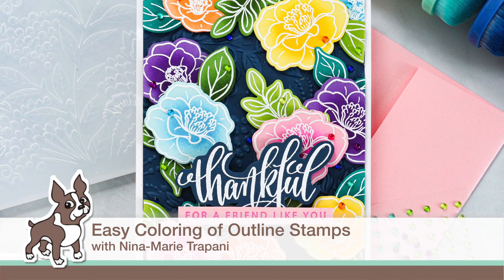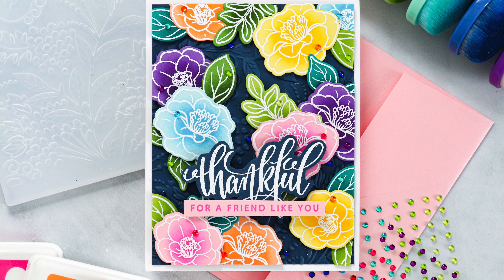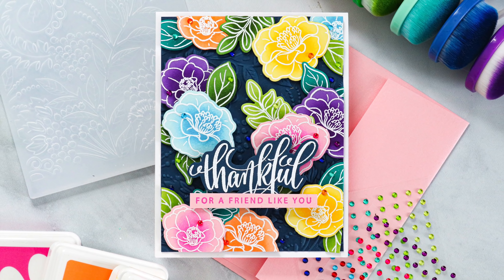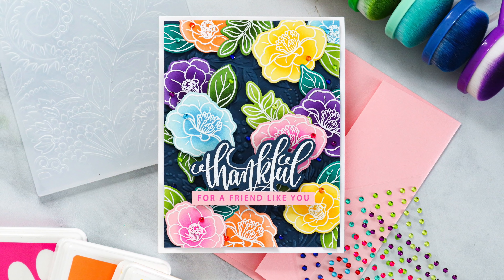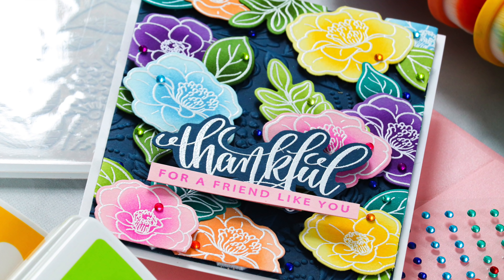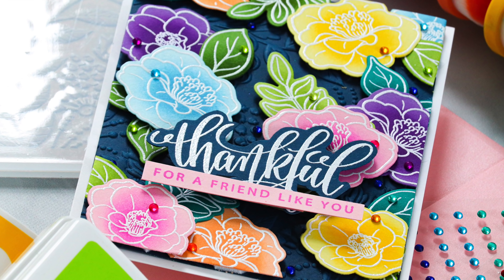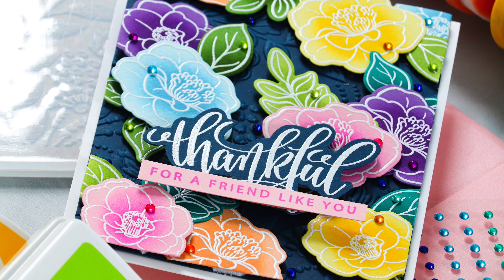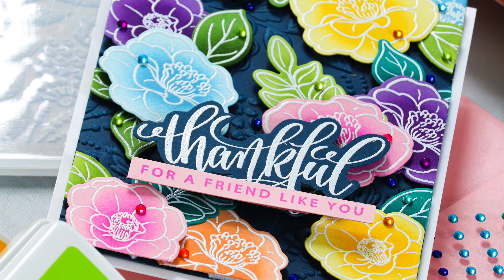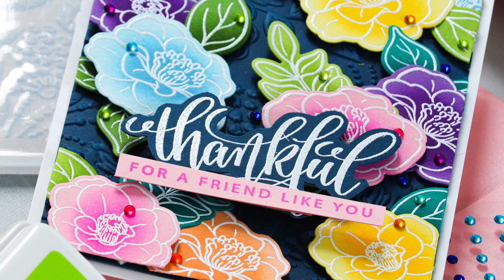Hello everyone, it's Nina. Thanks for joining me today for a new video. I'm going to be using a stamp set from Simon Says Stamp and Gina K. Designs. This is an exclusive stamp set called Amazing Flowers and it's really pretty. When you look at a stamp set like this, I think most of us have a tendency to automatically think of coloring it with Copic markers, watercolors, colored pencils, all those coloring mediums. And today I wanted to go a totally different route with the outline stamping and actually do a bit of ink blending to color the flowers in.